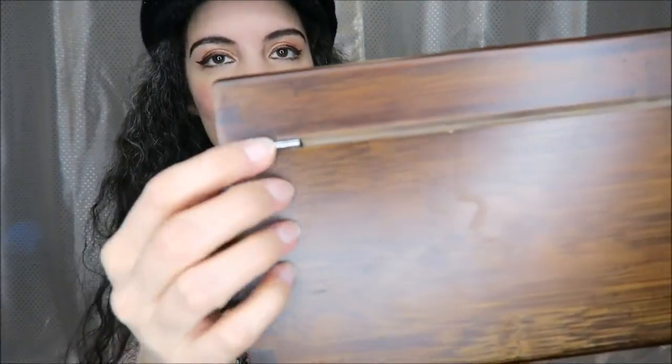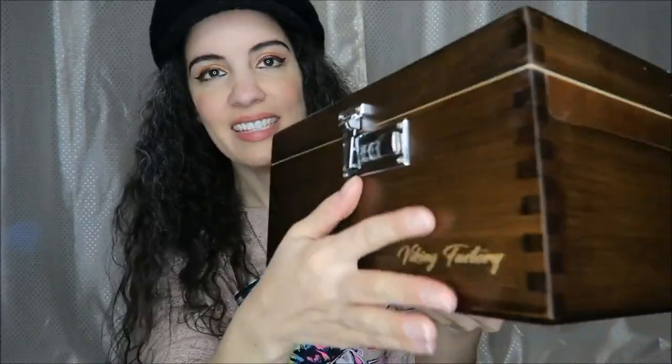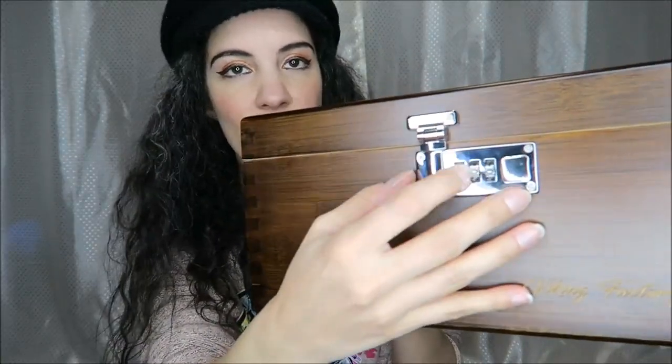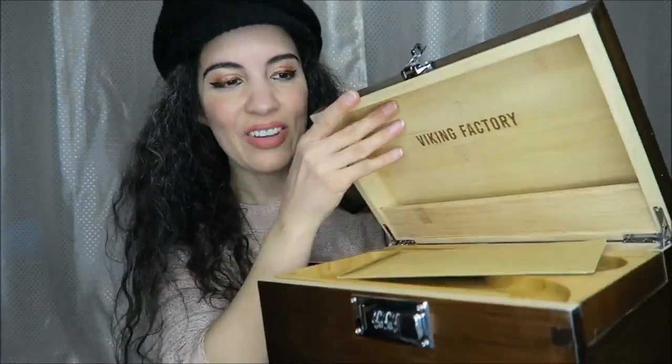On the back we have what appears to be silver hinges that look really nice as well. And up here is the locking mechanism where you can put your own numbers in. So let's go ahead and open that up and take a look inside.